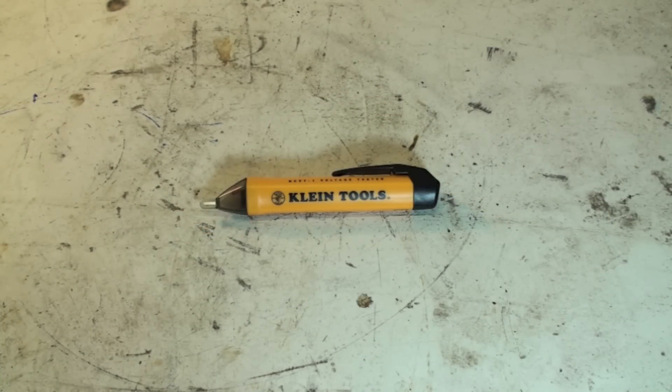This is a non-contact voltage tester — a little safety tool for checking if there's power at outlets. There are a number of manufacturers of these things; they sell anywhere from five or six bucks up to about $30. This one is a fairly middle-of-the-road tool, about $15, made by Klein. It seems to work pretty good. It's used to find out if there's power at a circuit without actually putting electric probes on the circuit. It'll find power in wires and in outlets.